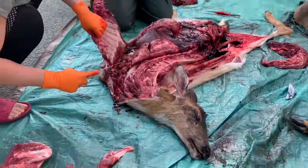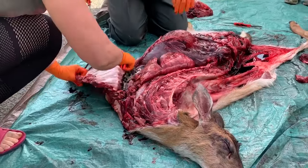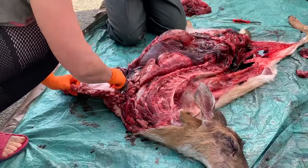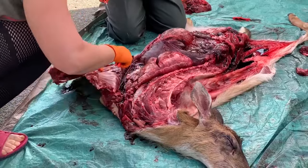Once you get the top part off, then you have the sternum, so you've got to cut through that too. Either you slice out each little section in between, or you do that and just deal with it later.